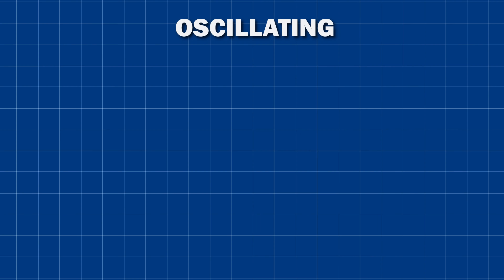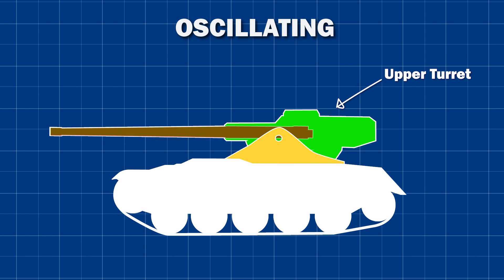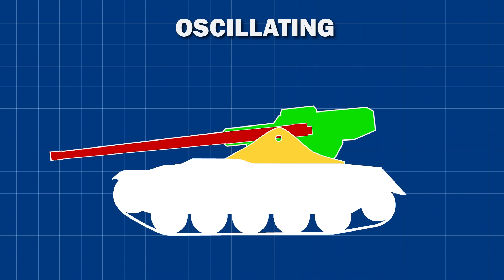An oscillating turret achieves rotation and elevation in a very different way. The turret itself is split into two parts. The lower turret, sometimes called the collar, works the same as a conventional one — it engages with the turret ring and can spin 360 degrees, providing the rotation. The upper turret contains the entire gun and, importantly, the gun is fixed to this upper turret and cannot elevate or depress on its own. Instead, to aim the gun, the entire upper turret pivots up and down, rotating around trunnions set into the lower turret.